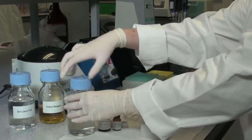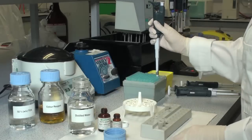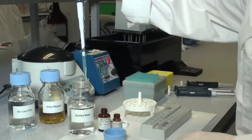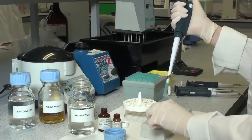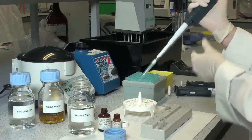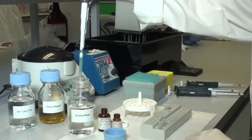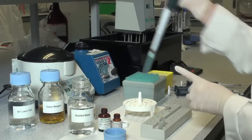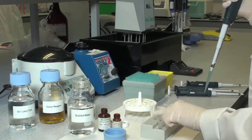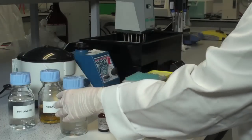To the free phosphorus tube, add 0.62 millilitres of distilled water. To the total phosphorus reaction tube, add 0.6 millilitres of distilled water. Then add 0.2 millilitres of solution 1 to both reaction tubes.